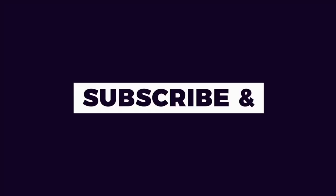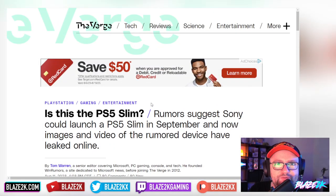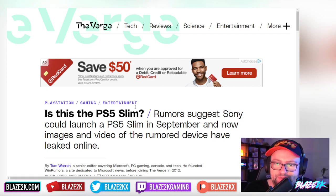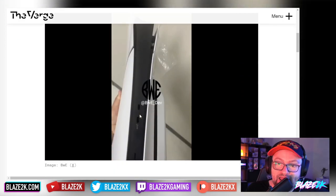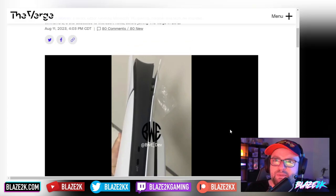A couple of days ago this was all over the internet — is this the PS5 Slim? The fact that The Verge covered it gives credence to this being a legit leak. Rumors suggest Sony could launch a PS5 Slim in September, and now images and video of the rumored device have leaked online, so this is looking extremely likely to be what it's reported to be.